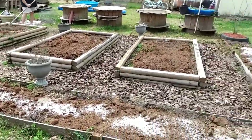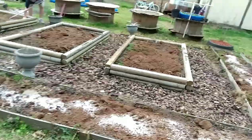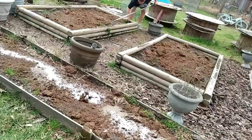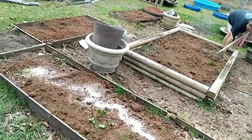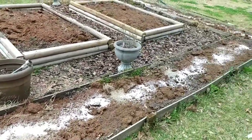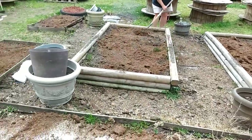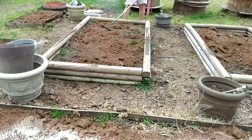Hello everybody, we are mending the soil — adding some vermiculite, some perlite, and some peat moss. I'm fixing to break out the old tiller and till it in. This is kind of a before so y'all can see what it's gonna look like when we get done with the after.